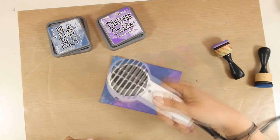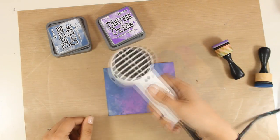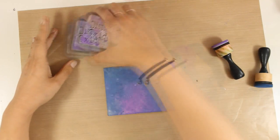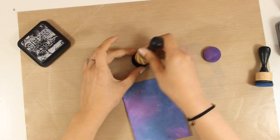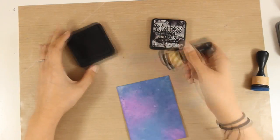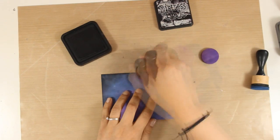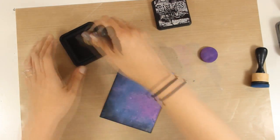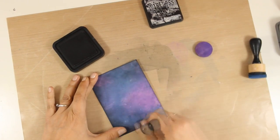I am going to heat set that and now just to darken it up a little bit more I am going to add some black soot. Now in the Distress Oxide inks line there is not a black ink yet and I hope we will get a black one in the next release. So I am going to darken up the edges and just by darkening up the edges I already have a beautiful sky there.